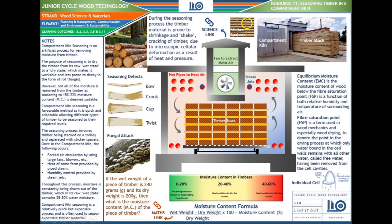The key term here is Equilibrium Moisture Content (EMC) — the moisture content of wood below the Fiber Saturation Point (FSP). It is a function of both the relative humidity and temperature of the surrounding air. The Fiber Saturation Point is the term used in wood mechanics and wood drying to denote the point in the drying process at which only water in the cell walls remains, with all free water having been removed from the cell cavities.